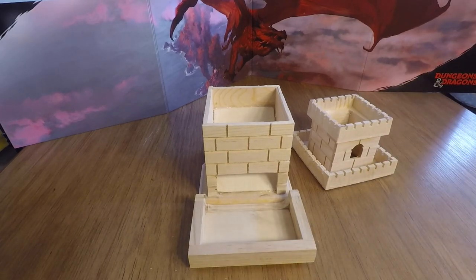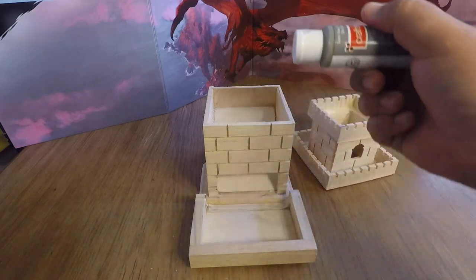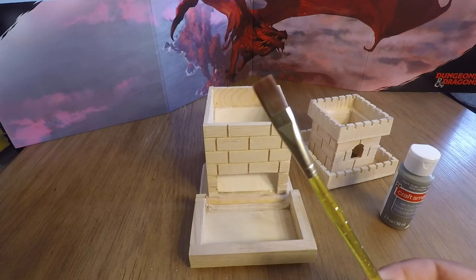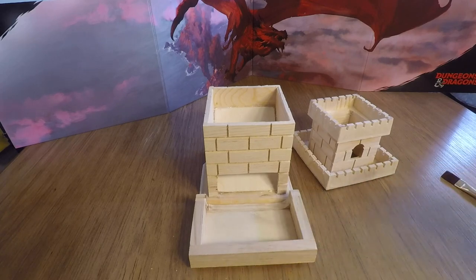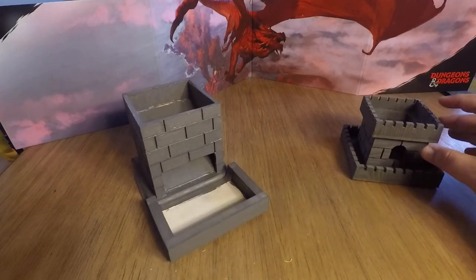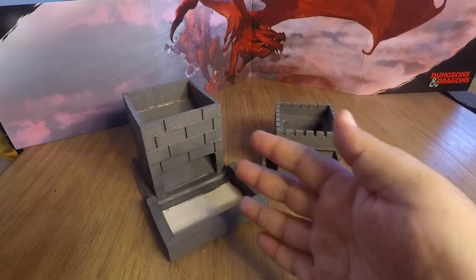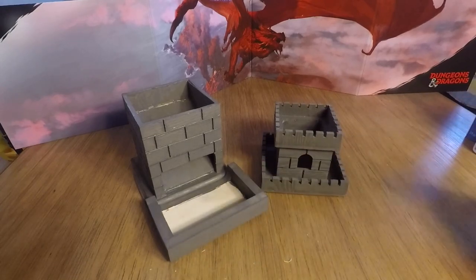The next thing we want to do is paint. I picked up dark gray, but the base coat I actually ended up using was deep gray because it was the darkest of all the colors. You want to start with a nice dark base — that way every color you add on top just lightens it up and gives it more depth. Here we are — it's nice and dark. A little boring by itself, so let's go ahead and add our other colors.